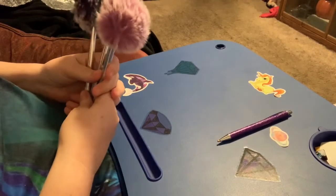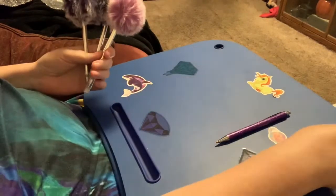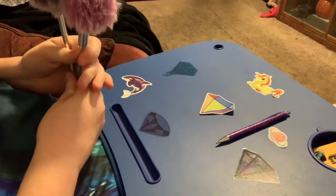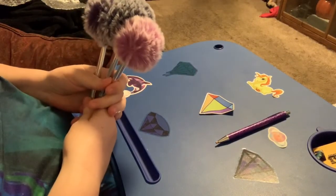Okay, you guys have a great day! Happy diamond painting — take care, I'll see you in the next video, bye bye!